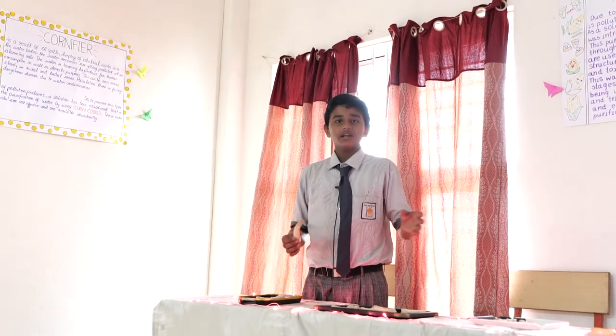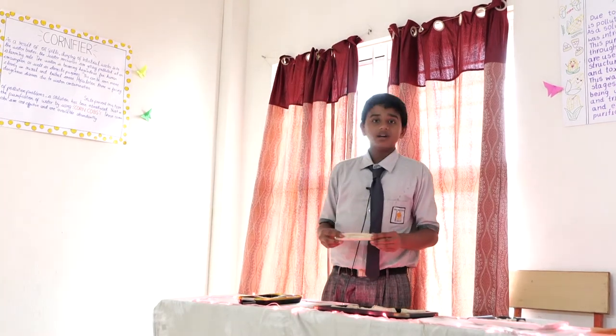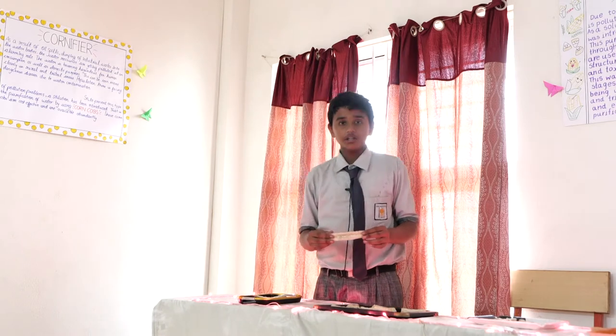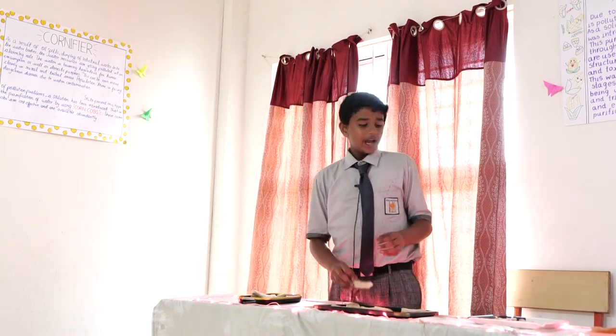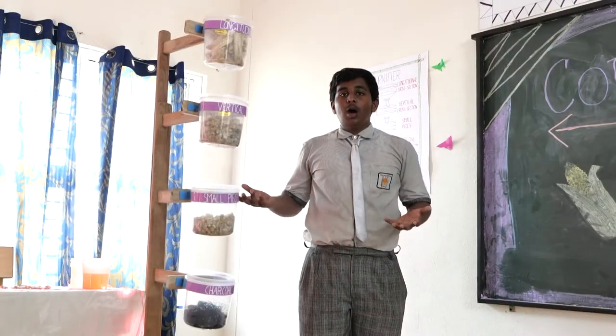So in each stage, each size of particle will be collected. In the first stage, we have placed the longitudinal section of corncob. In the second stage, we placed the vertical section of corncob. And in the third stage, we have placed small pieces of corncob.